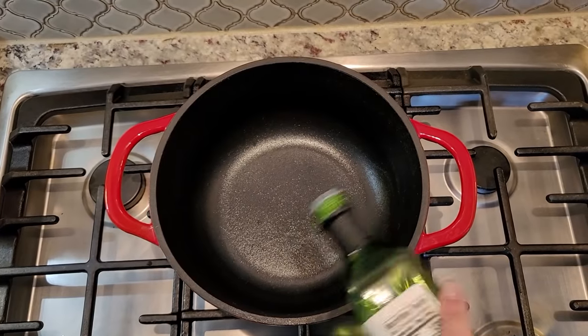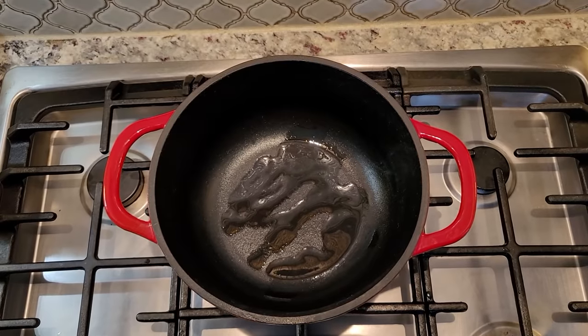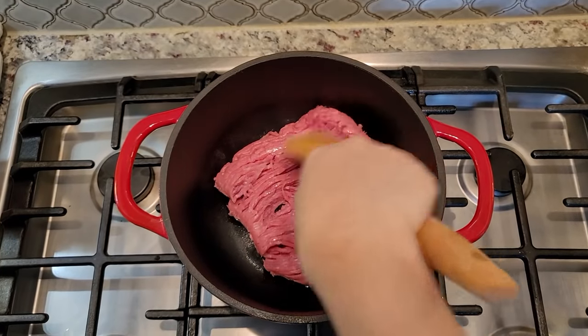I'm going to make the turkey chili first. I'm going to add a little bit of cooking oil into my preheated pot and add the turkey, breaking it apart. To make life a lot easier, you can definitely season your chili with prepackaged chili mixes — they're like a dollar at the store, and it all works. But I have a pantry full of dried seasonings and spices, so that's why I use those at home. If the packaged mix is more convenient for you, go for it.